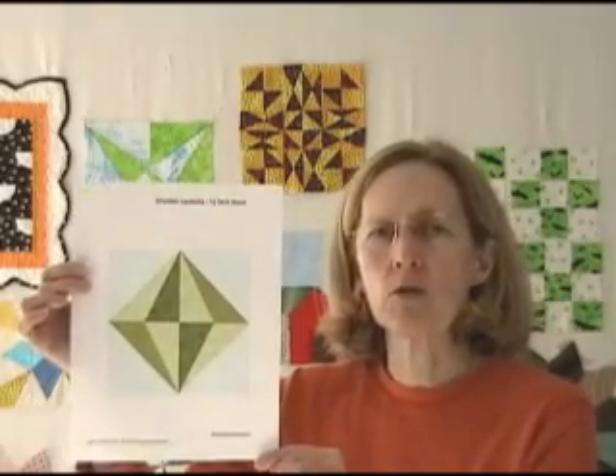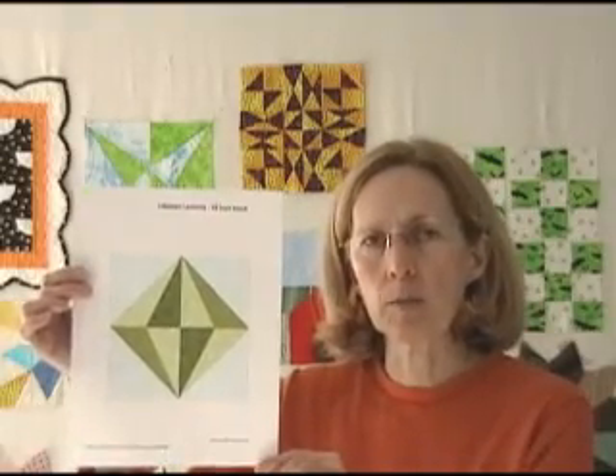Today, I decided to show you how to sew this Chinese Lanterns quilt block together in celebration of Chinese New Year's. Interestingly enough, January 26th marks the beginning of a 15-day celebration, which ends on February 9th with the Chinese Lantern Festival. So you can sew your Chinese Lantern quilt block together and celebrate the festival on February 9th.